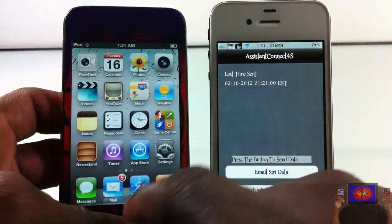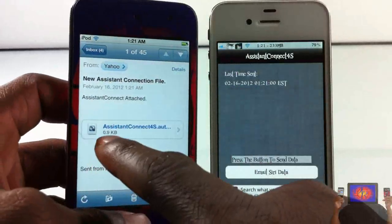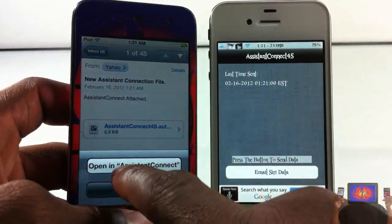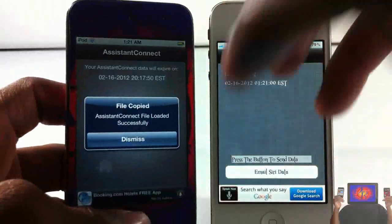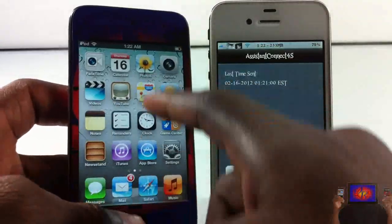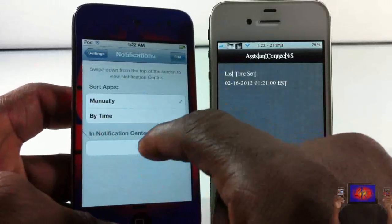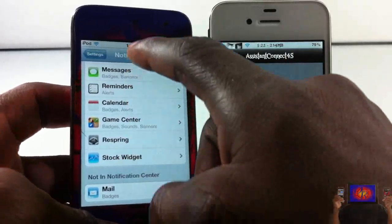Now go to the email on your non-4S device. You'll see the email — make sure it says something like 0.9 megabytes, not zero, so you know it's not a blank file. Tap on it and click 'Open in Assistant Connect.' Since you already installed Assistant Connect on your non-4S device, it loads the file. Click Dismiss and make sure you respring your device — if you don't, Spire will say it hasn't been configured. You can use SBSettings or any respring tool.